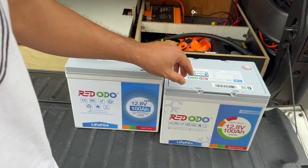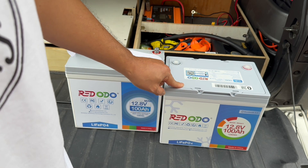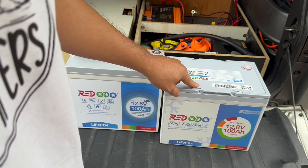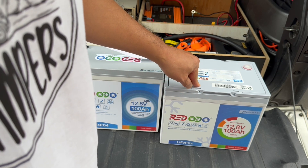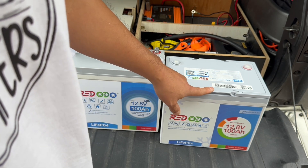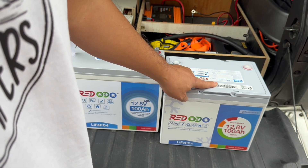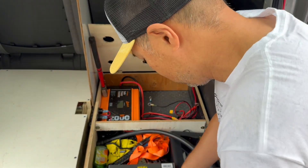It's got the Bluetooth. For me in California, it doesn't matter too much because I never camp in the cold. But it does have an upgraded BMS so that it does have some cold temperature shutoff for people in colder weather that really need that. I don't have that problem because I never camp when it's cold. Let's see how well this thing fits in there.